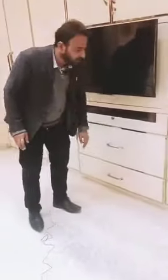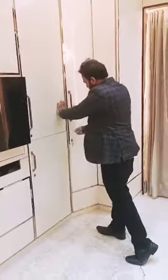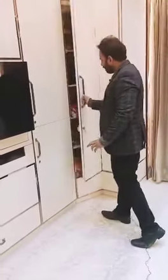No telescopic channels have been used in the complete wardrobe. For maximum space utilization, we have given the complete unit in a complete corner way. In this corner, we have given a shelf for maximum space utilization and it is simply get clothed.